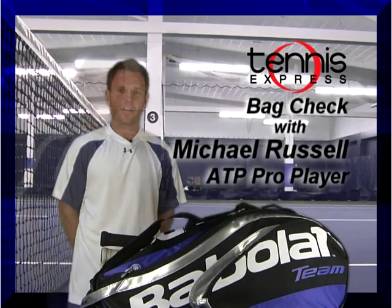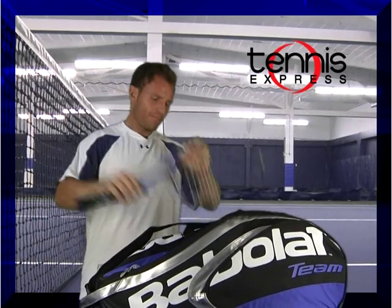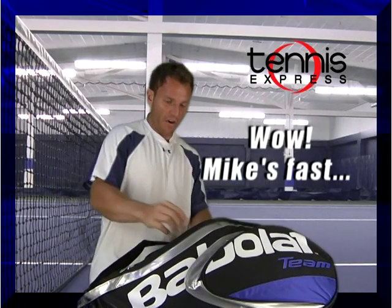I'm Michael Russell and this is my bag check. This is my racket. Done with the rackets.